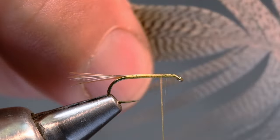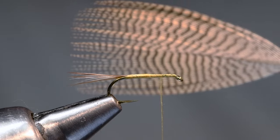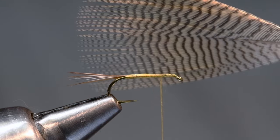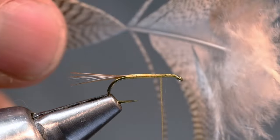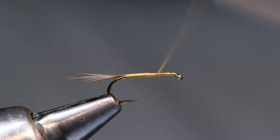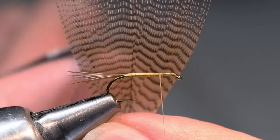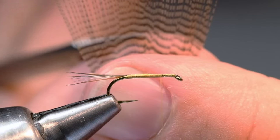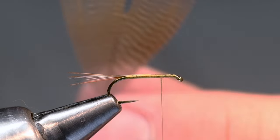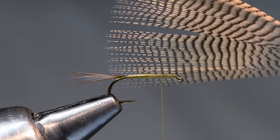I'm looking for a feather with pretty square tips across the top. I'll pull all the fibers up and pull everything from that point back so I've got everything about the same length — there'll always be a little variation. You can pull out the few short ones on the top edge if you're so inclined. I've got a fairly square-tip feather; I'll strip off everything on the bottom so I've got bare stem. My thread is hanging about two eye-lengths back from the eye — that's our wing placement. I'll come in and trim the center stem out to open a little space, making sure the length from that cut is about a shank length, maybe just slightly proud.